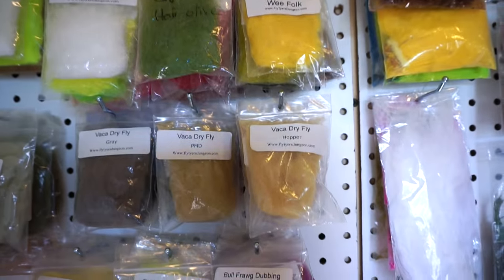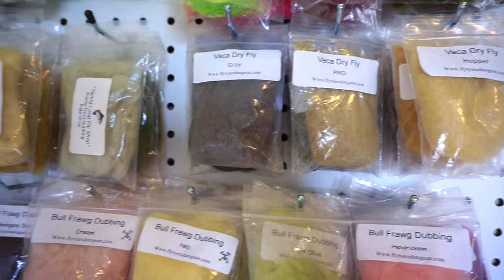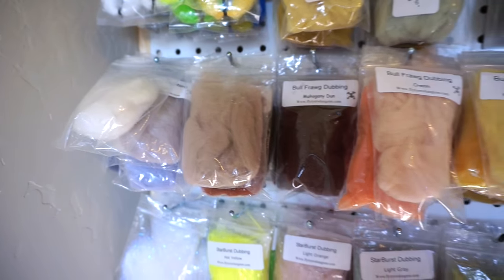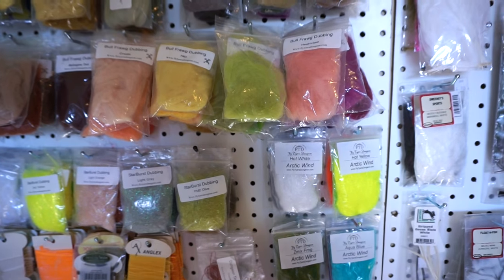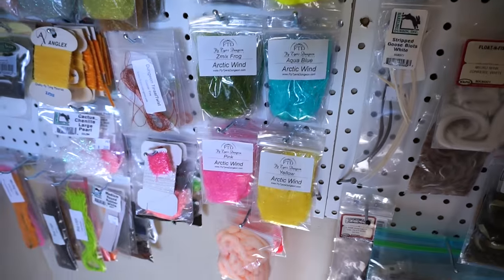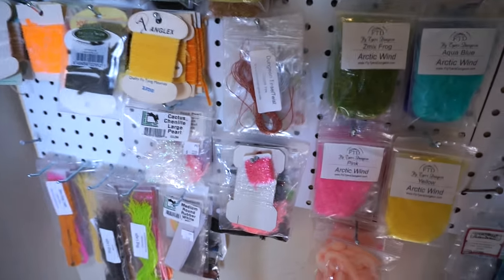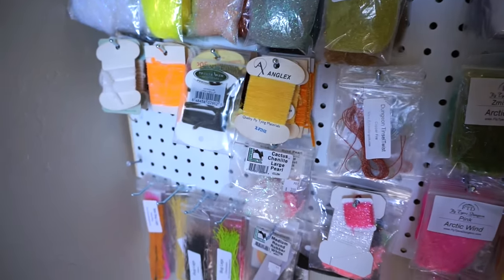Kraken dubbing, Weefolk dubbing, my dry fly materials along that row. Bullfrog is kind of dry fly but I use it for other things — if you've watched my videos you'll know. All the bullfrog along that line. I've got my starburst dubbing right here, all the arctic wind, some random little things, chenille and wraps like tinsel twist, and all the chenille.